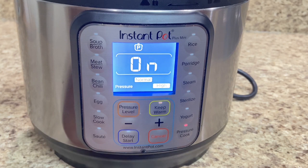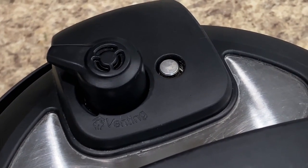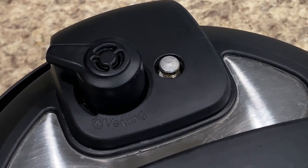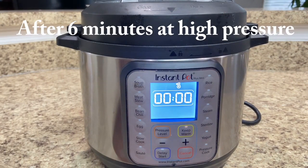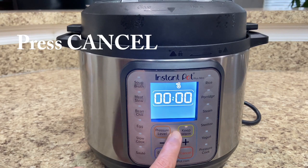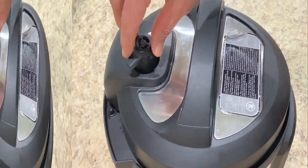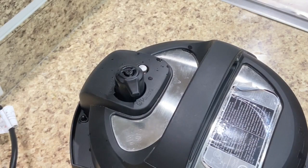For how to make this on a gas stove, the video is linked in the description box. When the pressure is built in the pot, the float valve will come up. Now the countdown will start — 6 minutes. The pressure cook has finished. The system is on keep warm, but we don't put the rice on keep warm mode, so I am cancelling the program. The instant pot is off. Now the pressure is on for 10 minutes. After 10 minutes, we will remove the pressure by turning to the venting position. The pressure will drop and the float valve will lower.